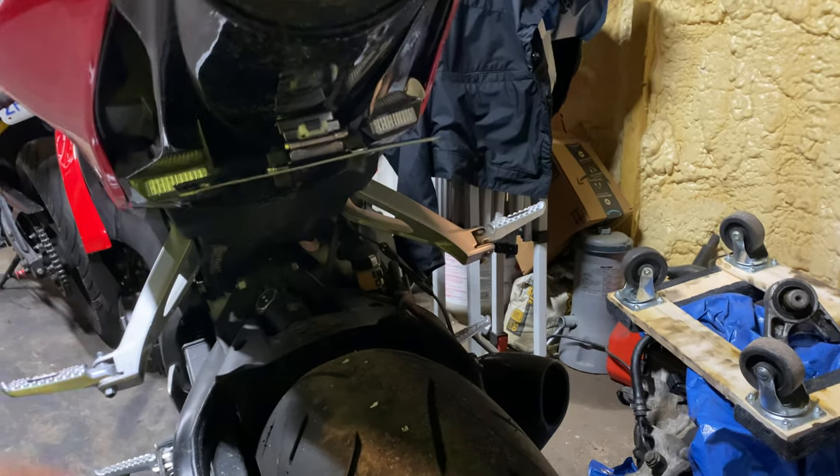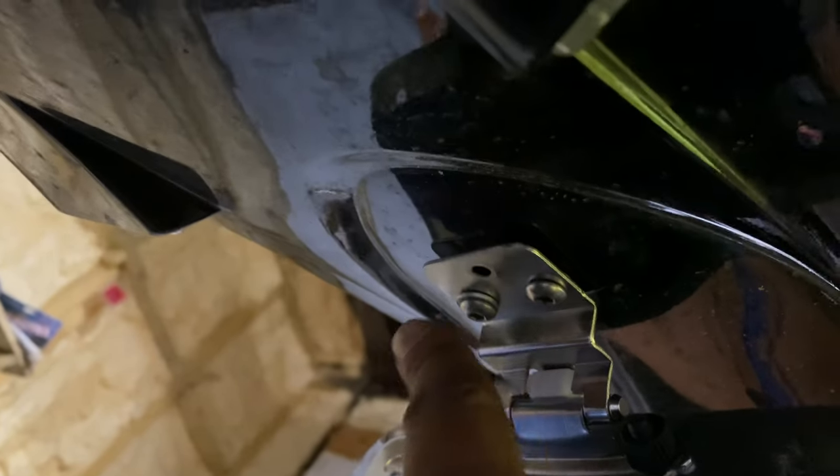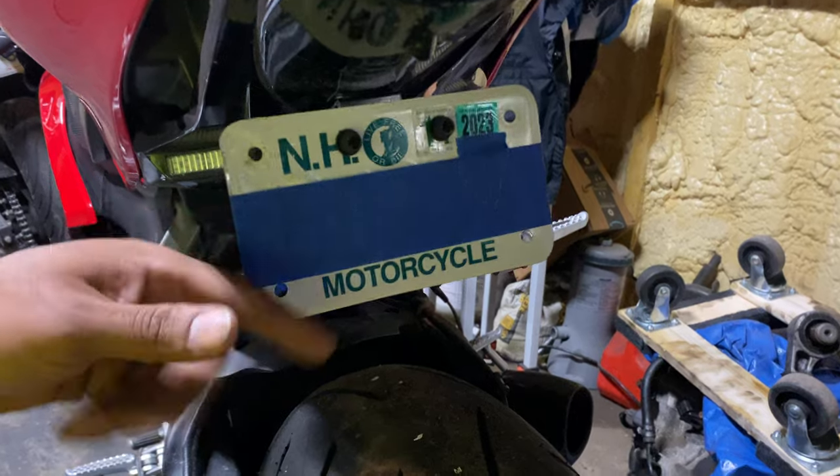I got this plate bracket for $3, so I had to drill the holes to make them a little bigger because they were kind of small. I drilled this hole right here, this one, this one, and this one. You flip it up, you flip it down.